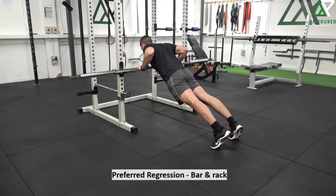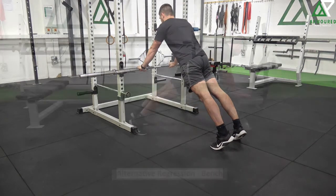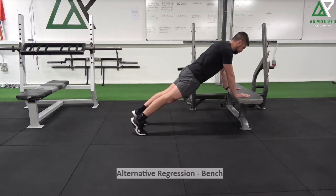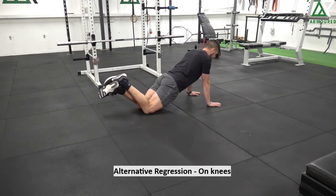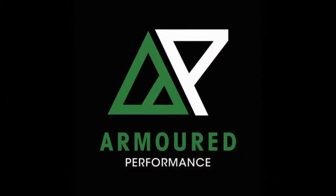For our regressions, our preferred regression is a bar across the j-hooks in a rack — this allows us to adjust the bar up or down, making it easier or more difficult. After that, we can go on a bench or some sort of elevated surface like a plyo box. And then lastly, we can go off our knees. On this one, we just want to make sure that we still maintain that nice solid torso and that we're nice and straight the whole time.